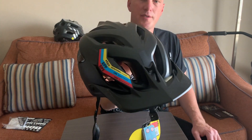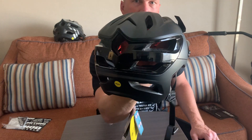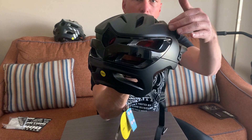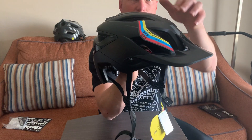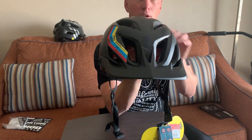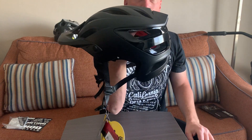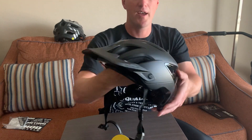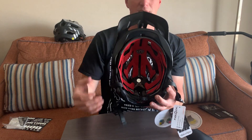Now let's get to the helmet — and there it goes, what you all clicked on this video for: the Troy Lee A3 helmet. This one is in solid black with a glossy black finish and matte black on top. Plenty of vent ports up front and huge exhaust ports in the back, so it should give plenty of ventilation.